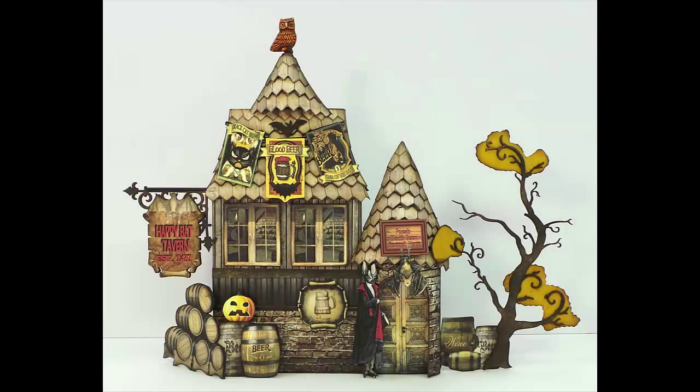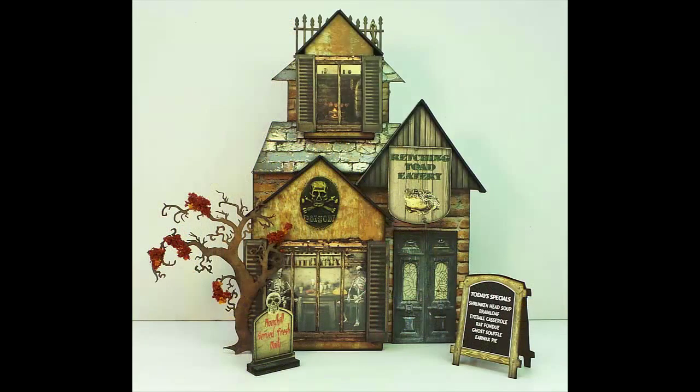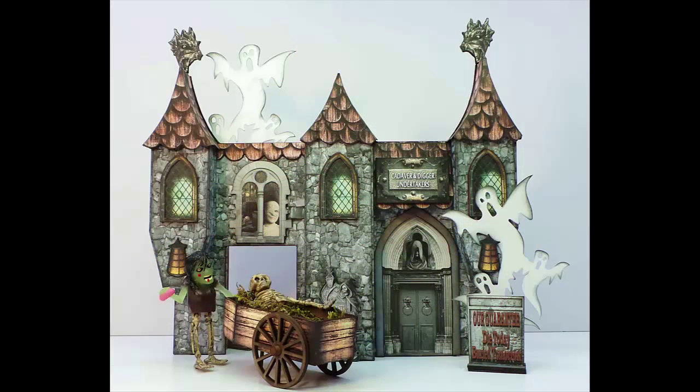Hello, this is April with Craft Knife Chronicles and I'm here to share my version of Laura Carson's Haunted Village. It's the Artfully Musing 2015 Halloween event. This was a fantastic project and if you haven't seen the original version on the Artfully Musing website, make sure to check out the link in the description below. Laura has tutorials and handouts and lots of info and photos.